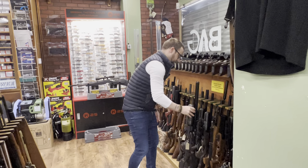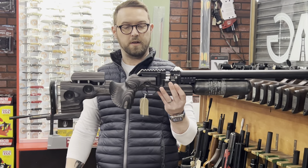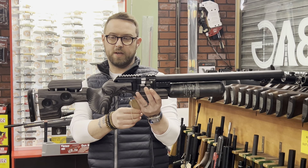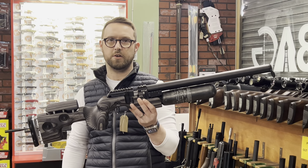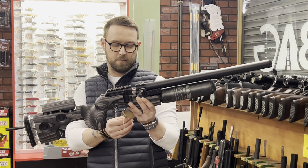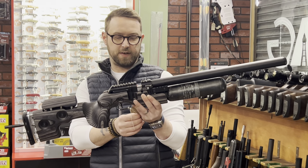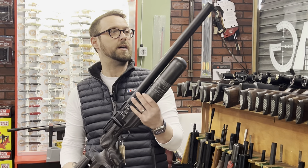These are like rocking horse poo, especially in this colour — FX King in Nautic Grey. We can offer 11 months warranty, it's that new to the shop. A guy who loves to change his guns every two days has traded this in. That's £1,575 in .22 — exactly the same spec as mine.